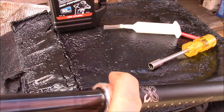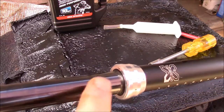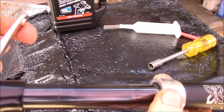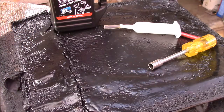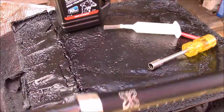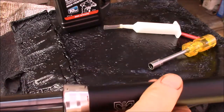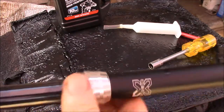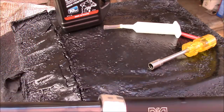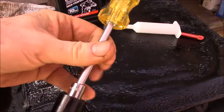I could send this in for a rebuild, but the overhaul cost is around one hundred to one hundred and fifty dollars. If it just leaks a little bit of oil, I can buy a pint of oil for ten dollars and that'll last me years without a rebuild — that's a pretty good deal. I'll wait until it completely doesn't work before sending it in for a professional rebuild.